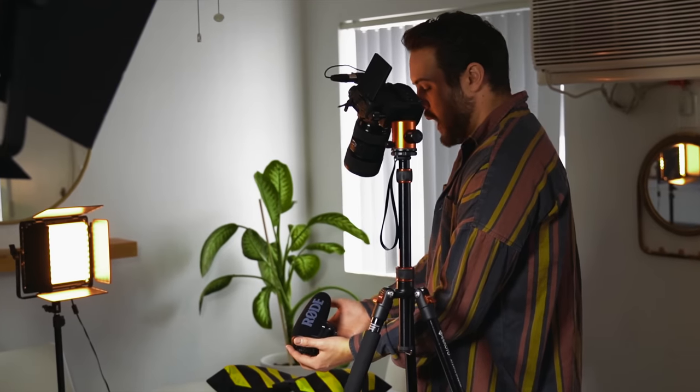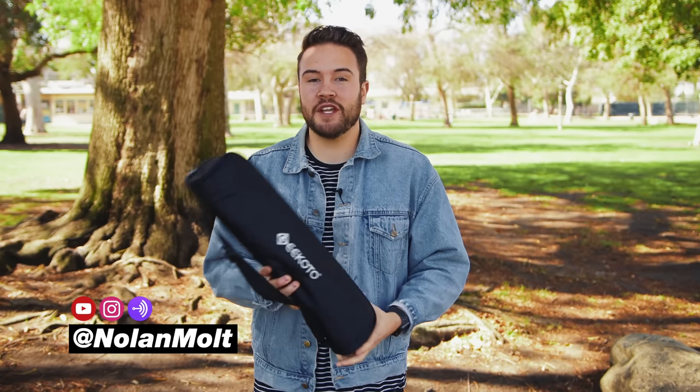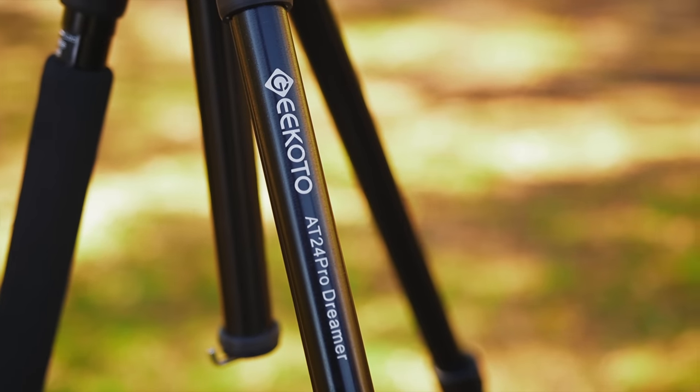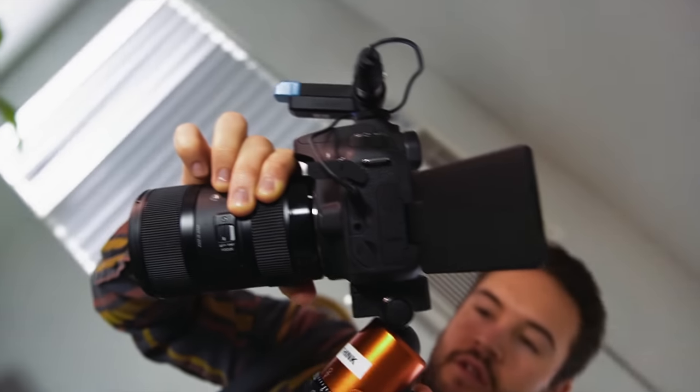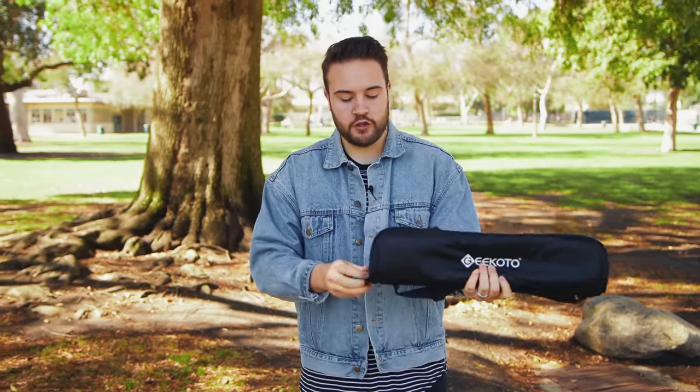If you're looking for a tripod to shoot your YouTube videos, I might have the perfect tripod for you. My name is Nolan Molt with Think Media, and today we're looking at a really cool tripod that comes in at $80 — the Gikoto AT24 Pro Tripod. I'm going to tell you all the pros, all the cons, and stay tuned for the very end when I tell you exactly who this tripod is for and who it's not for. You can find the current price by clicking the link in the description below.